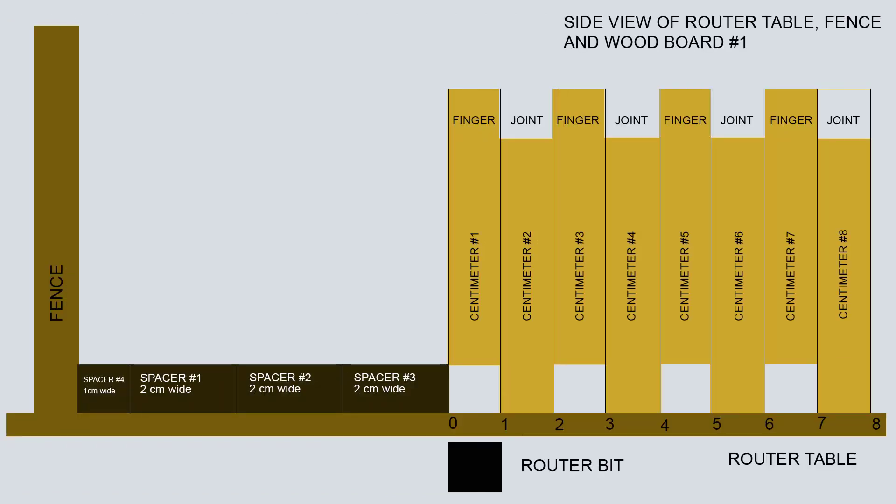The final step entails placing a spacer of 2 centimeters width in addition to the two spacers of 2 centimeters width and to the spacer of 1 centimeter width. The spacers are placed between the boards and the fence so that the router bit makes its fourth cut on centimeter number 1 from the left. The diagram above demonstrates this arrangement.